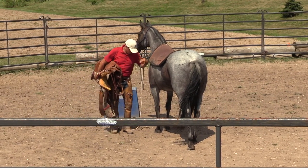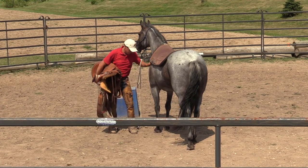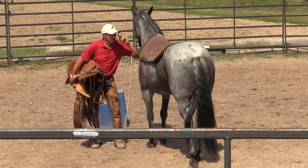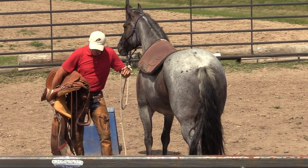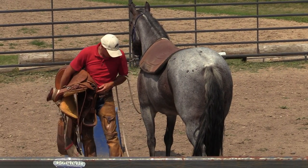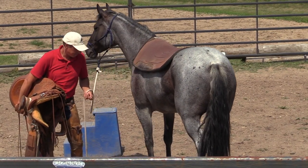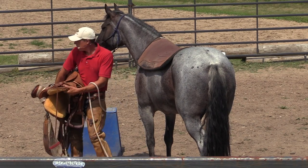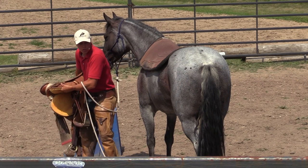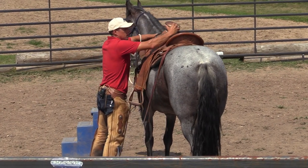I put my left leg near her shoulder, so I'm in line with the shoulder when I put the saddle up - I'm still looking at her out of my left eye. I might offer her a chance to smell it. I'm still able to tip her to me - very important. If I reach back here she could smell it. Ready - use a nice swing and set it down. See, that wasn't so bad.